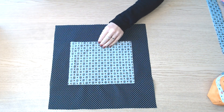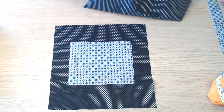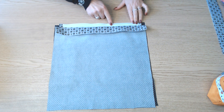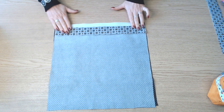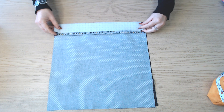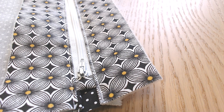On reprend l'autre partie doublure, où il y a la poche, et on va assembler l'autre côté de la fermeture. On place les 2 parties endroit contre endroit, envers de la fermeture contre la partie doublure. On replie cette partie-ci et on va recouvrir avec l'autre bande, endroit contre endroit, et on pique sur toute la longueur. Comme pour le premier côté, on fait une surpiqûre tout le long de la fermeture.